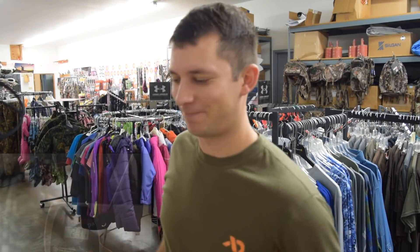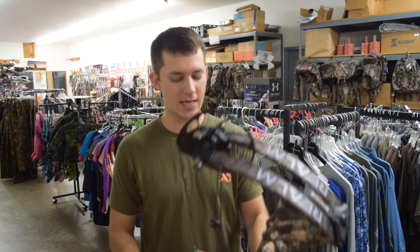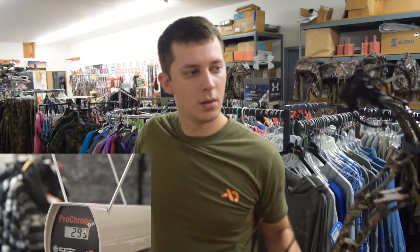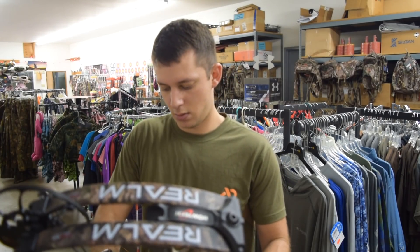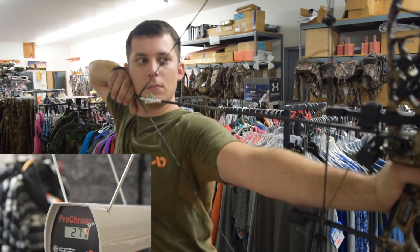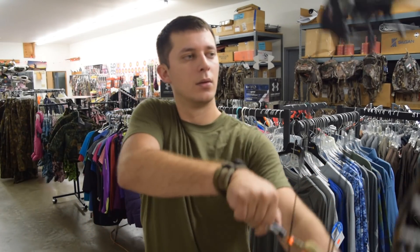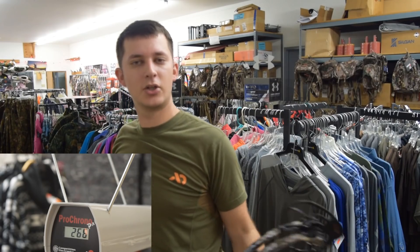Now it's time for the Bowtech Realm. We have the same bow as yesterday except we switched the whisker biscuit off, so all bows are using the exact same drop-away rest. This is on performance mode. So: 293, 286, and 266.